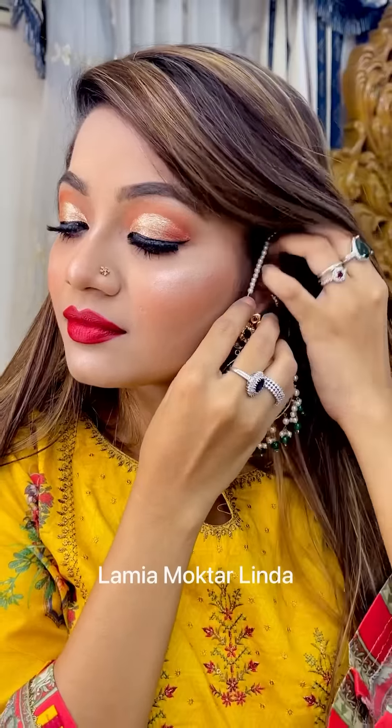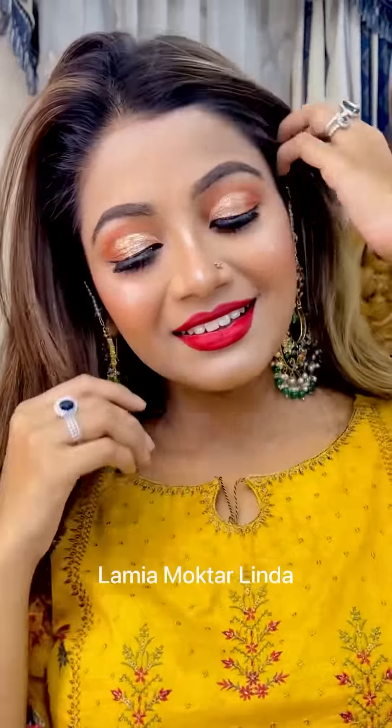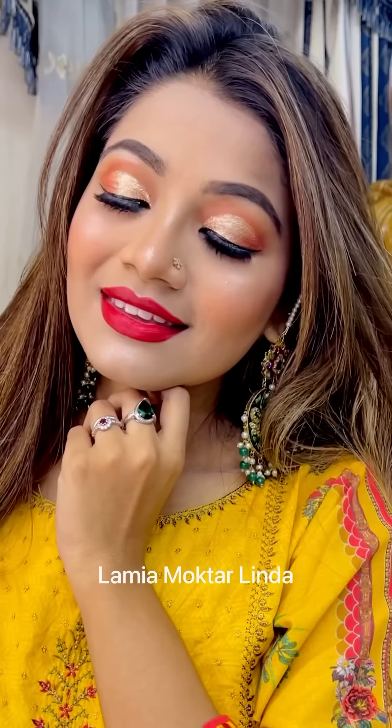Hello my loves! I did a proper makeup look for the first time — a very gorgeous and glamorous makeup look. I saw this look on Facebook for our tutorial, so here you go.